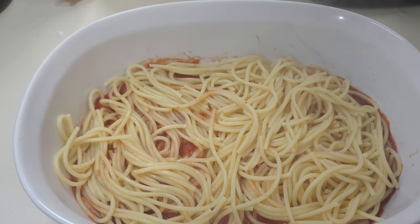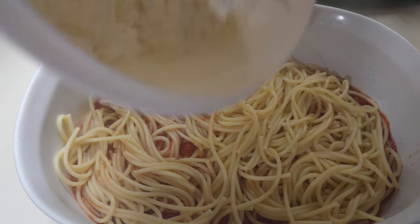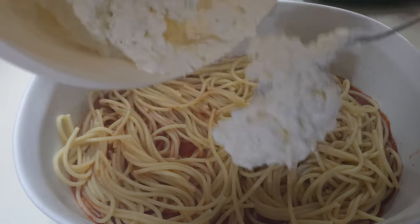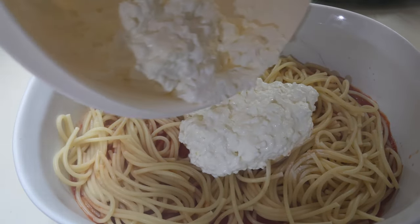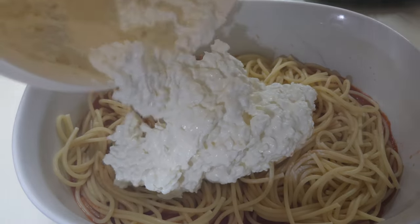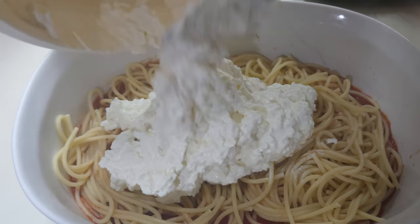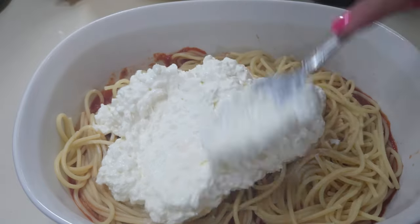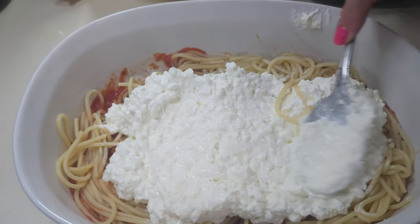Now I'm gonna put in the whole cream cheese mixture. It's not gonna be layered up in multiple layers, just basically one layer, which is fine — less you have to do, actually makes it easier. I'll go ahead and try to spread this out as good as I can.